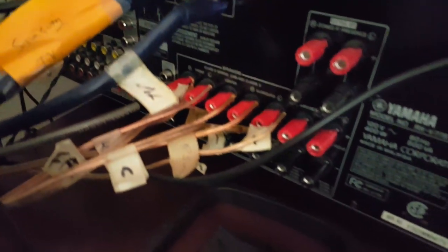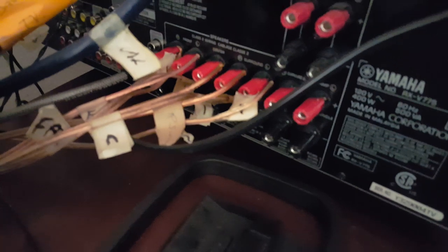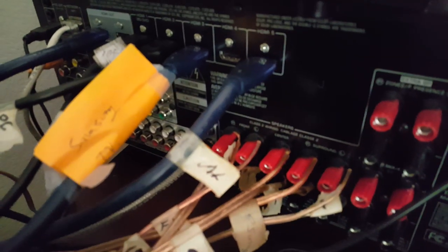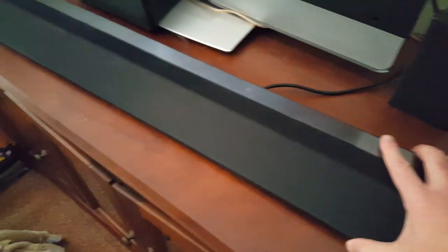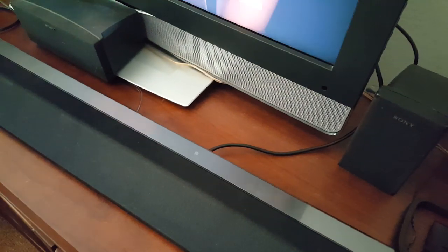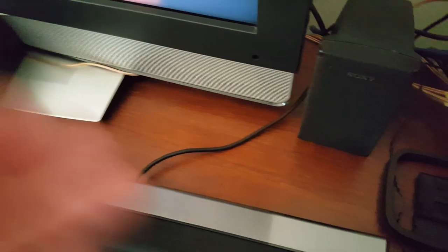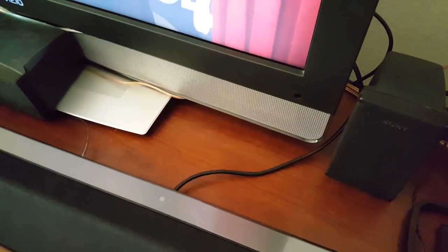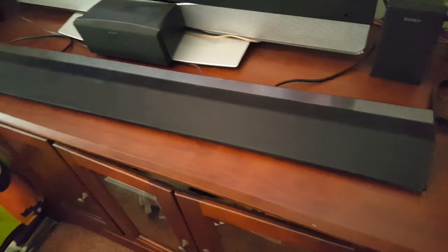With the receiver, I can connect analog speakers and also connect a lot of older tech. I was thinking about replacing it if this Sony was going to be adequate enough, but it just wasn't adequate for my needs. If you have a really simple setup — just a TV and a Blu-ray player — you still have one more plug-in, so that might work for you.